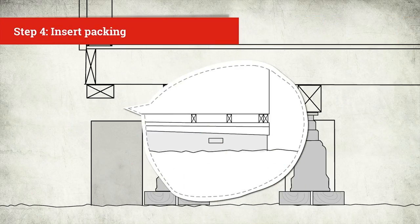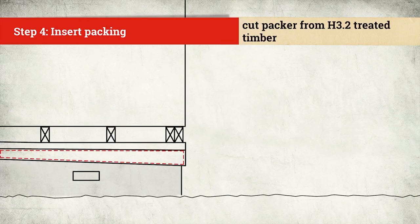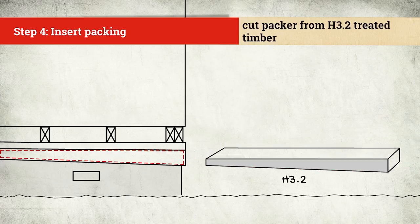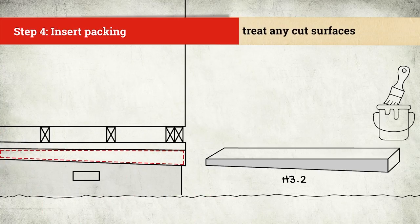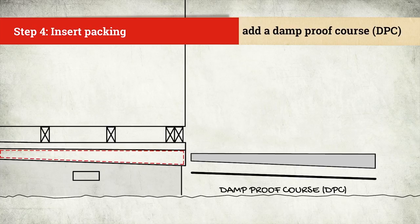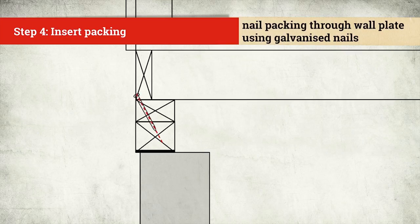When the floor is in its final position, the next step is to insert continuous packing between the floor plate and foundation. Cut packers or folding wedges from a minimum of H3.2 treated timber. Make sure the packer is the same width as the wall plate. It's good to give any cut timber surfaces a coating of timber preservative treatment. Make sure you put damp proof course, or DPC, between the packer and concrete. Nail the packing through the wall plate using galvanised nails.